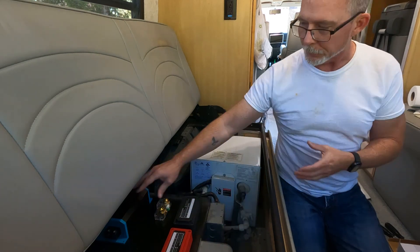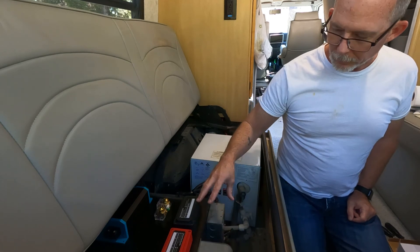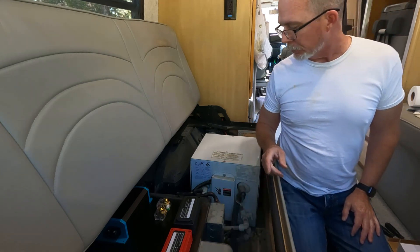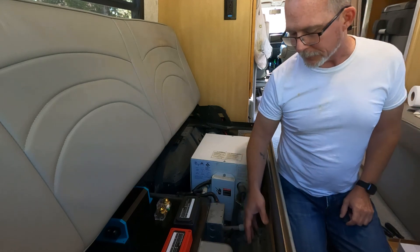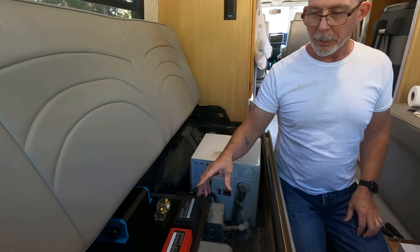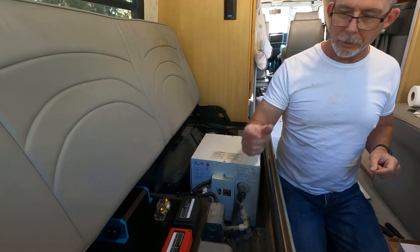This converter has power in from the AC, and since I won't be using the generator I don't need it to create power, so this will come out. It has a line going to feed the 12-volt panel, a negative, and a chassis ground — I'm going to repurpose as much of this as I can. The shore power cord will remain intact for AC, and the inverter will power the outlet that the generator currently powers. I'm just replacing the power source from the generator to the inverter, and I can still use the shore power cord to unplug from the inverter and plug into shore power.